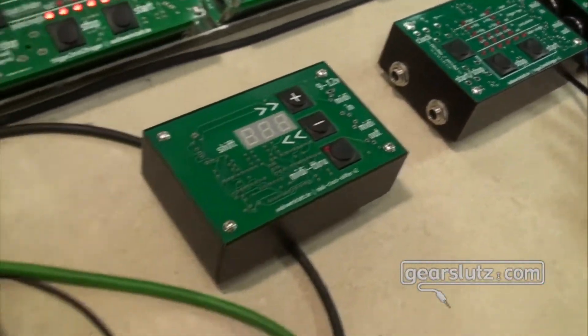You saw the devices last year, but to show you in a very fast run-through: we have a clock divider, clock multiplier, clock shifter to shift the clock forward and backward, and the MIDI restarter — which is for me the most important device — it's the device for starting the MIDI clock in sync again.